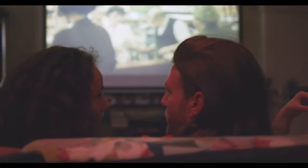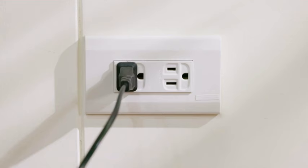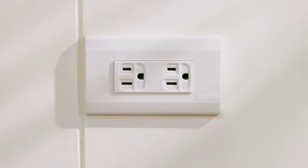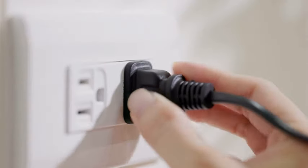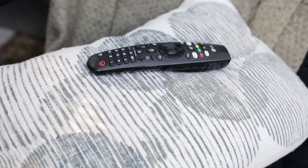Some of the things from this checklist might have already helped. But if not, here are four more steps to follow. Number 1: soft reset your TV. Simply turn the TV off, unplug it from the wall, wait for 60 seconds, and plug it back in. This will most likely fix the issue, but if not, there are a few more things for you to try.